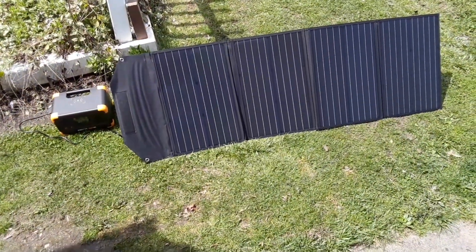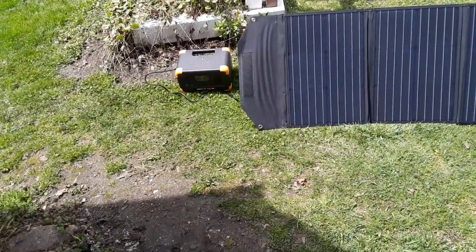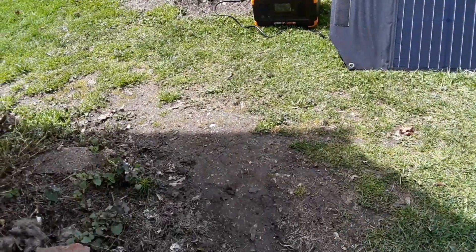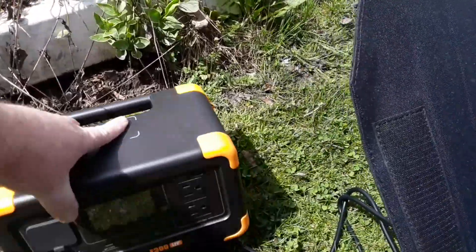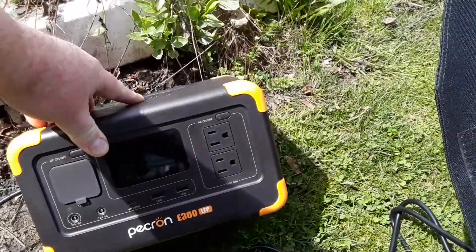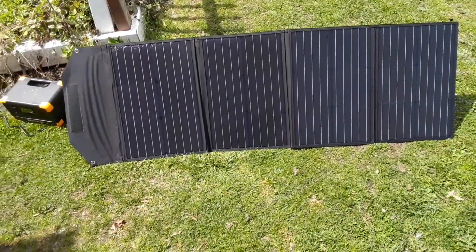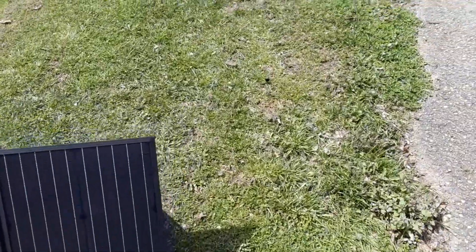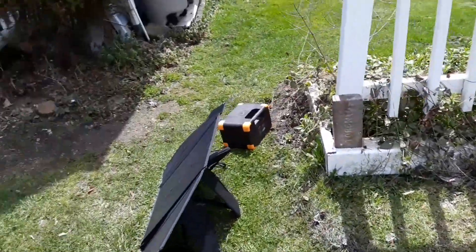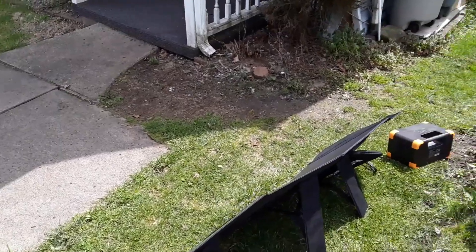The sun has just decided to come back out and grace us. We're charging up the little Pecron E300 — we're getting 46 watts in. The thing is light and has a nice handle.